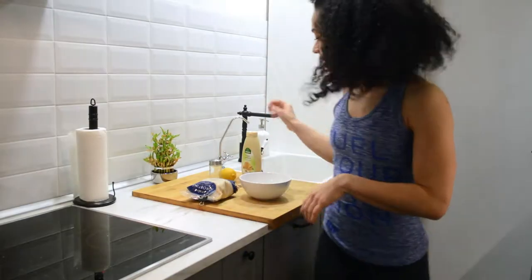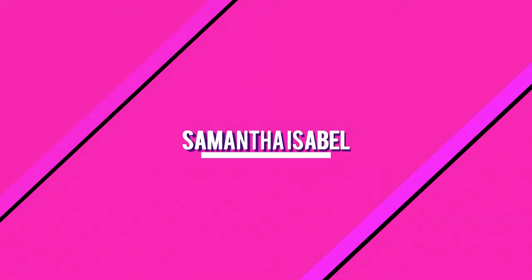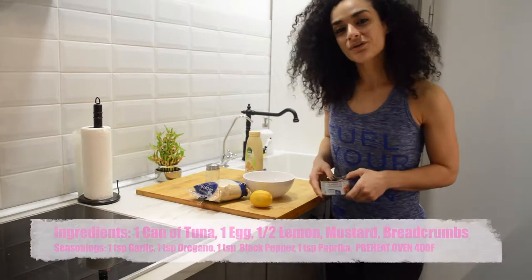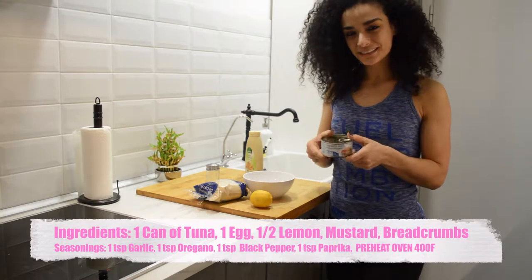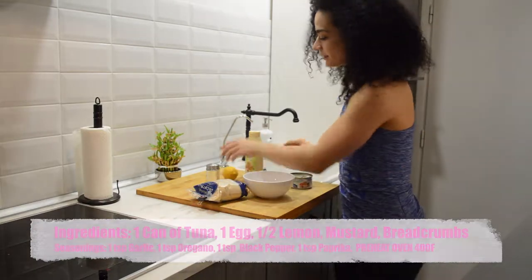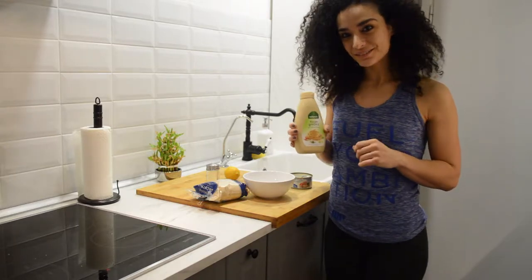I'm going to make tuna fish protein balls today! All you need is tuna fish in the can in salt water, not in oil, and a lemon for taste. Some mustard — if you don't like mustard, you can use some other sauce that you do like.